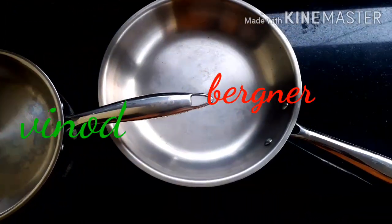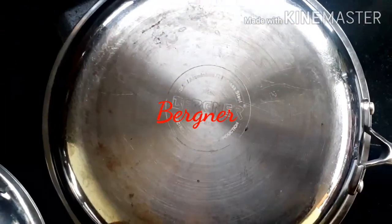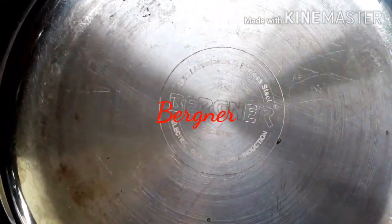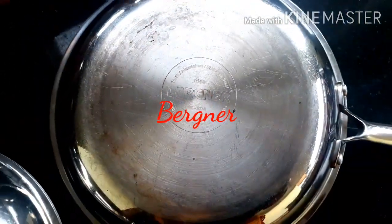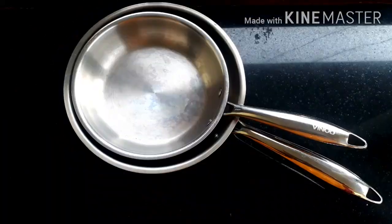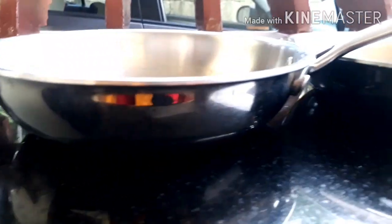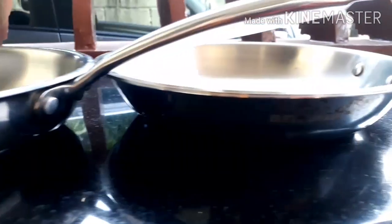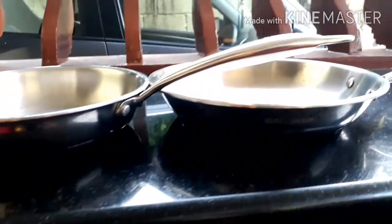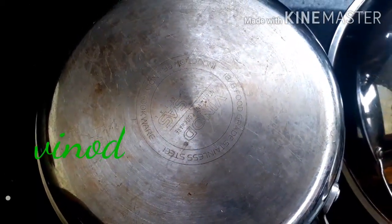I have already posted separate review videos of both these cookwares. The price of the 24 centimeter Bergna Argan fry pan on the day of posting this video is 2087 rupees. The price of the 20 centimeter fry pan comes around 1780 rupees. All these fry pans come without a lid. The price of the Vinod 20 centimeter fry pan is 1670 rupees.